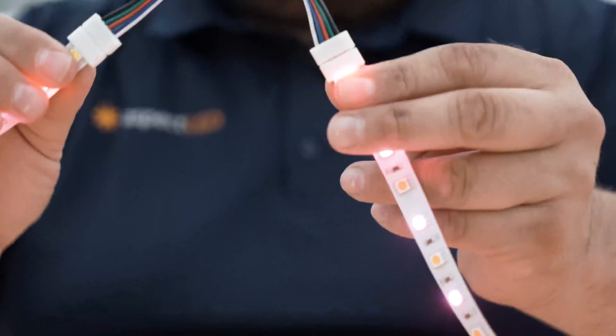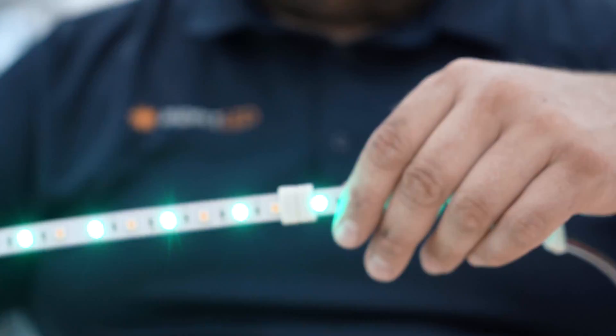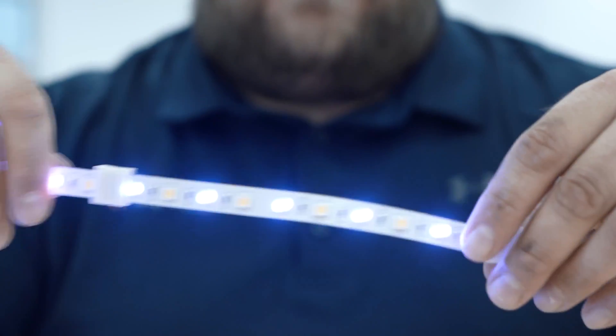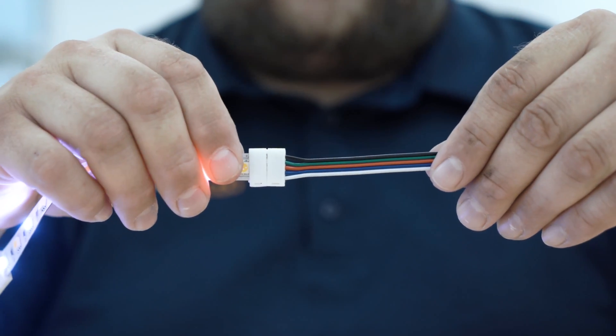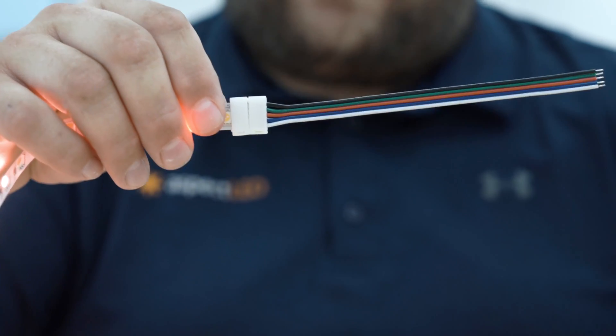The double-ended connector can be used to go around corners. The splice connector can be used to join two strips right next to each other. And the single-ended connector can be used when you want to attach another strip further away and connect it to lead wires.